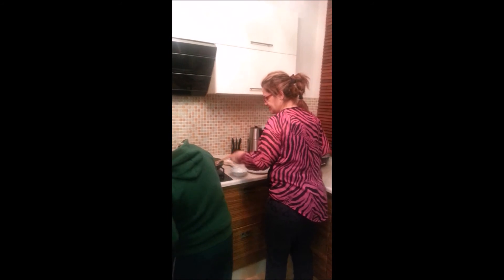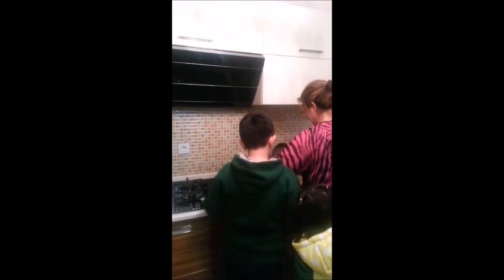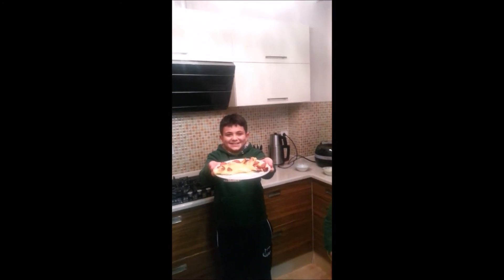Okay, you can close the fire. After cooking, our omelette is ready!